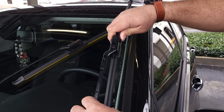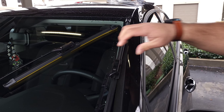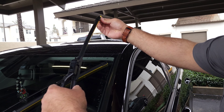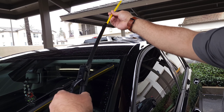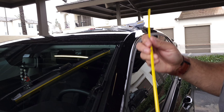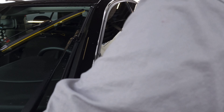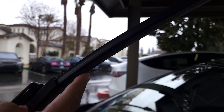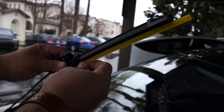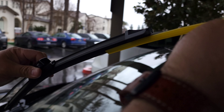And lastly, don't forget — this yellow cover, you remove it. That's what protects the actual silicone blade. This is the silicone blade. So what you do is you remove the yellow protector.